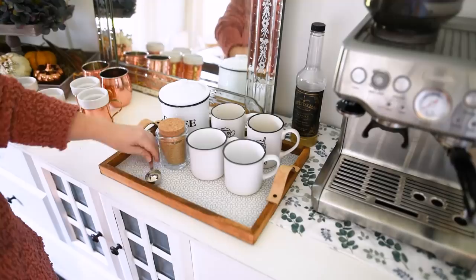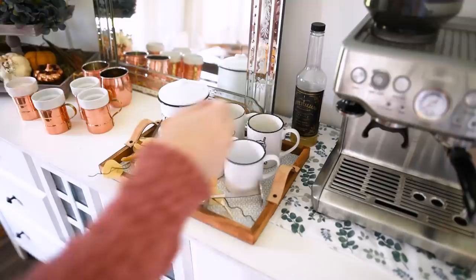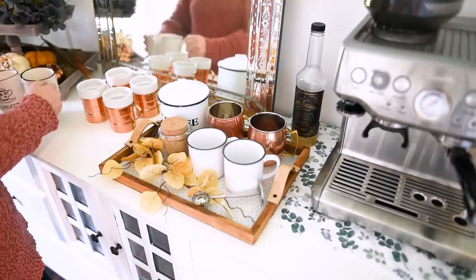I put a cute little sugar tin on the tray, as well as some faux leaves from Michael's a couple of years ago, to decorate my tray for fall. If you want your tray to be more functional and less decorative in your coffee station, you don't have to put as much stuff on it. Mine is mostly going to be decorative — I'll probably use other mugs for my own coffee, but when guests come I'll use this tray as well.